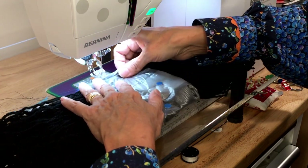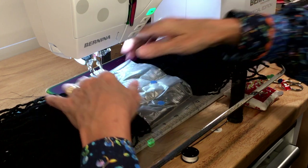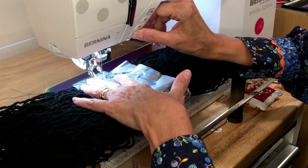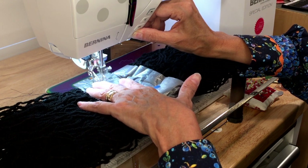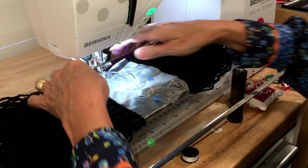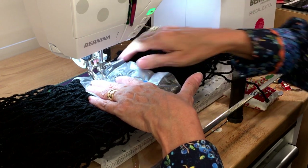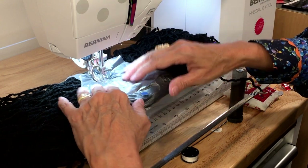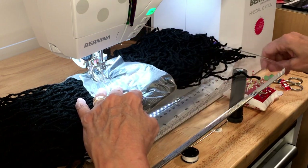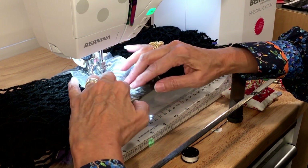I'm bringing this to the machine and I'm going to do a triple stitch. I want to start with a regular stitch, go backwards to anchor it, then sew forwards. Then I'll set it up for the triple stitch — a triple stitch goes forward, backward, forward, forward, backward, forward. If you've seen my video on how to make jeans for dolls, that's the stitch I use for top stitching to make it look like a side seam.